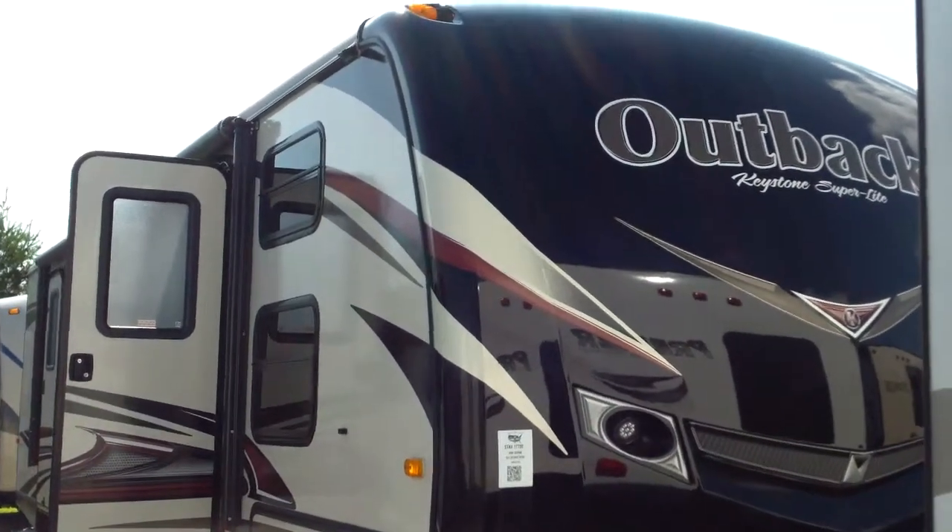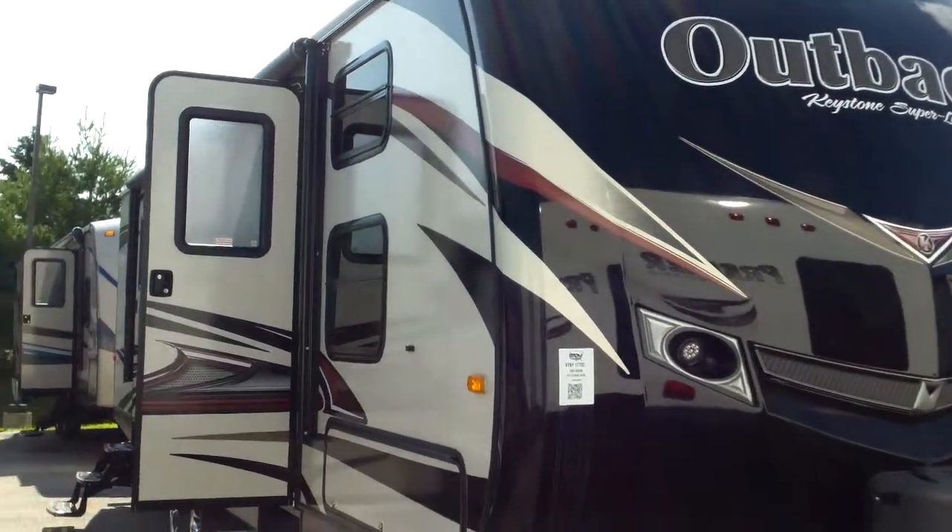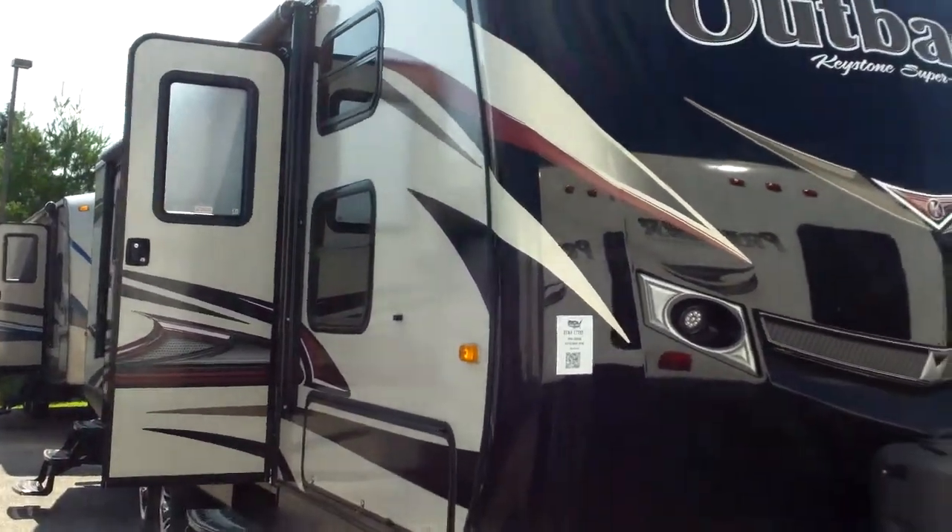We're outside the 2014 Outback 301BQ. We'll give you guys a good view of the outside and the inside as well, so you can see exactly what you're looking to get up front.